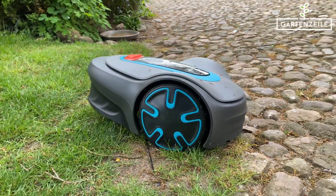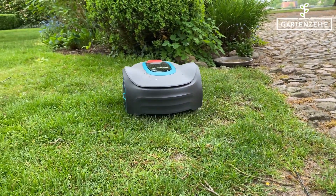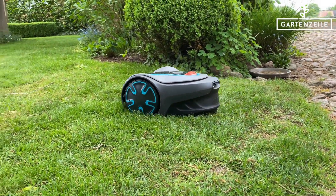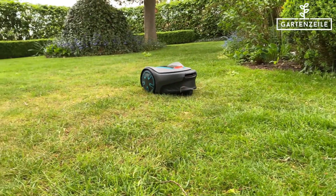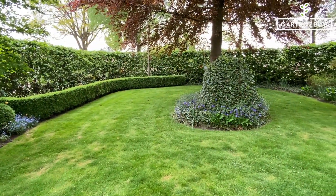Do you have a lawn area with obstacles like our flower bed in the middle? Laying the wire is super easy: once around the outside and connected at the other end of the charging station — done. You just need to make sure to create a loop with the guide wire at the designated connection point.